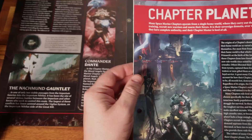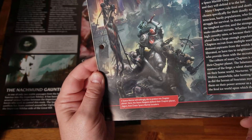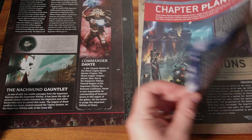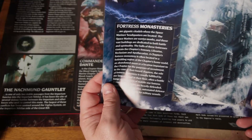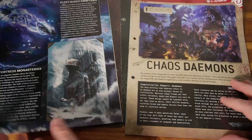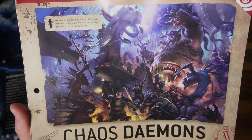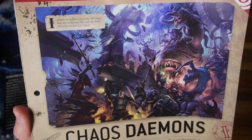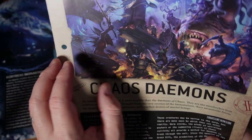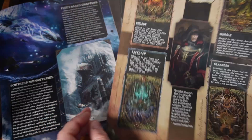Up next is the chapter planets — a nice bit of fluff with beautiful artwork. These are one of the new Primaris chapters: the Storm Reapers, nice silver armour. Goes a little into them, covering fortress monasteries — the Howling Griffons — and the fleet-based chapters, which all look pretty cool. Then we get a little bit about Chaos Daemons — an inquisitor report with stunning artwork. The Nurgle gods, some Bloodletters, some Screamers of Tzeentch, and Slaanesh represented too. Talks about all four gods, really great artwork.